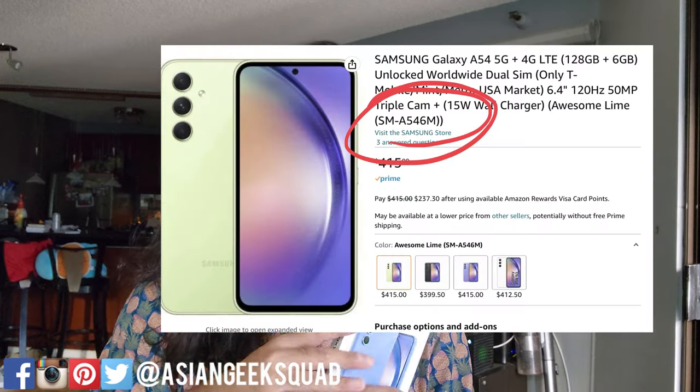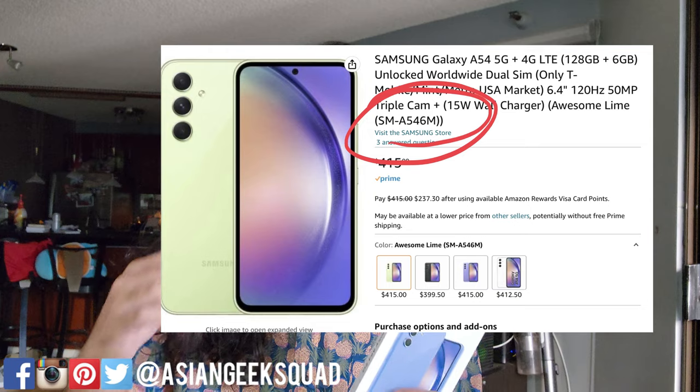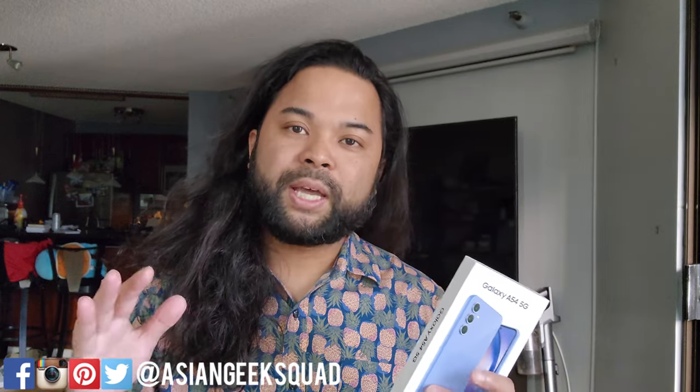The reason I say that is because there are a couple of models already on sale on Amazon. There are different colors and different configurations, and those have different model numbers. The biggest concern is if you buy one of those models and something goes wrong, they might not be covered by Samsung US warranty. If you live in the US and you want the US model, I'll link in the description below directly to Samsung and Best Buy, who only sell known US variants.